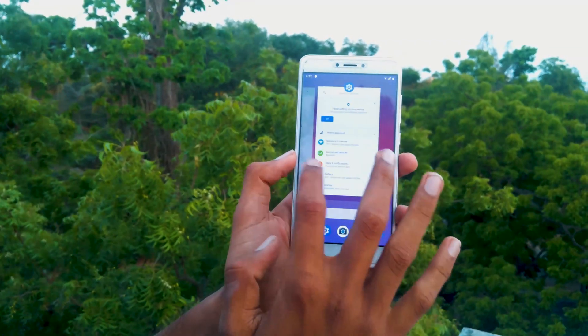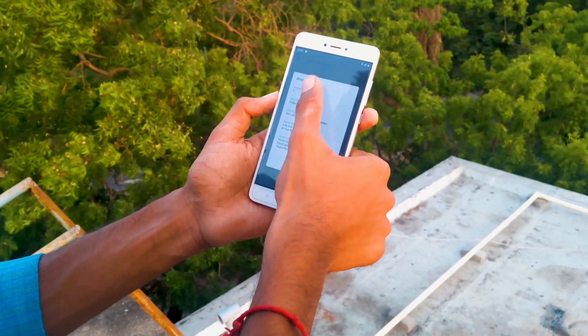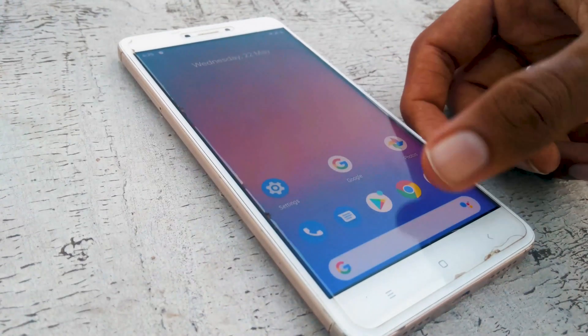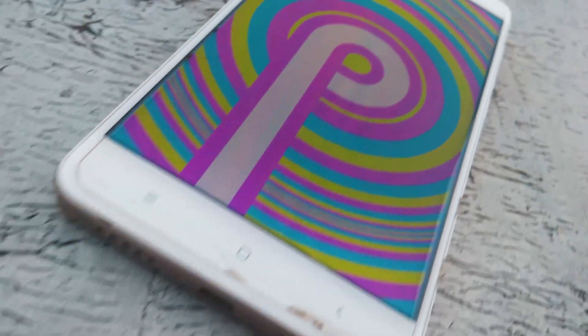Finally, we have installed Pixel Experience ROM on our Redmi Note 4 based on Android Pie. With a lag-free user experience without any bloatware, this ROM is just amazing.